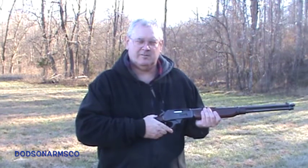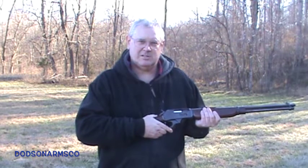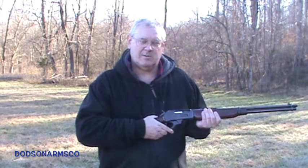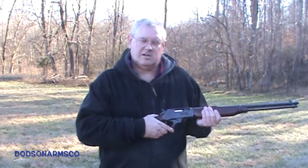Welcome to 30-30 vs. Concrete. Today we're going to use this Marlin Model 336 carbine chambered in 30-30 to see what kind of performance we get against concrete. We'll be using Wisconsin Cartridge Company 170 grain soft points.